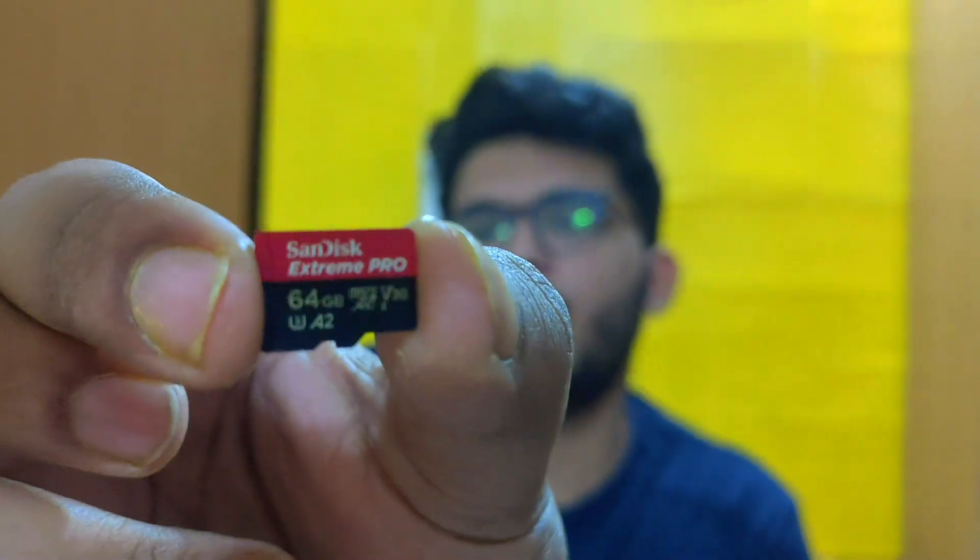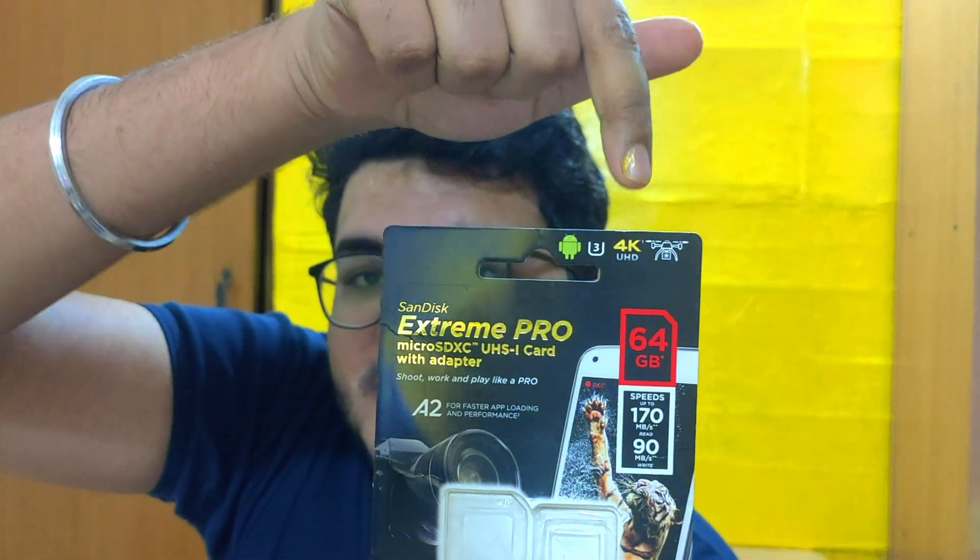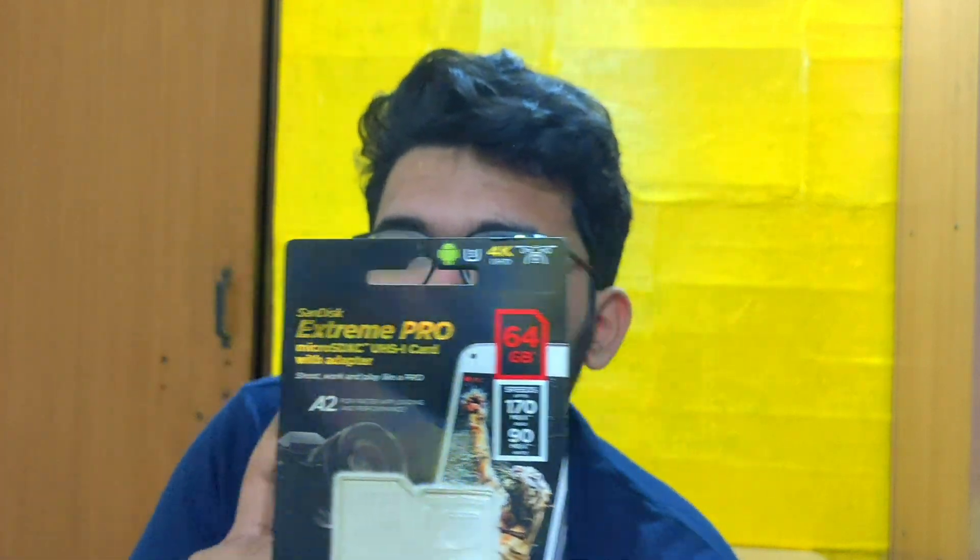This is the SanDisk Extreme Pro variant — I'll show it again with proper focus. This SD card has good read and write speed compared to the Ultra variant. After using it for almost 10–15 days, I haven't faced any issues. Seriously, you have to go with this SD card if you're purchasing a GoPro camera. It's specially made for 4K Ultra HD, drones, and action cameras. So please don't waste money on the Ultra variant.